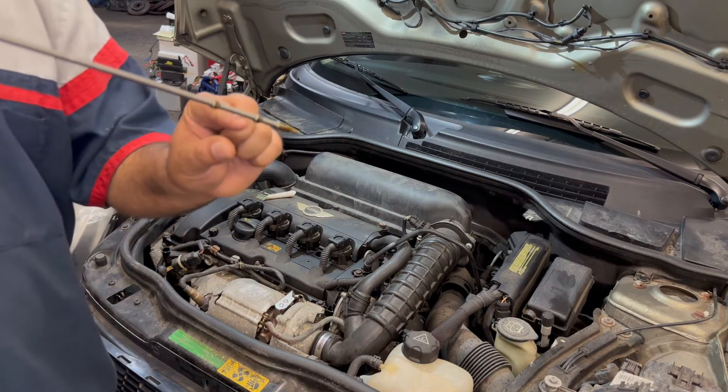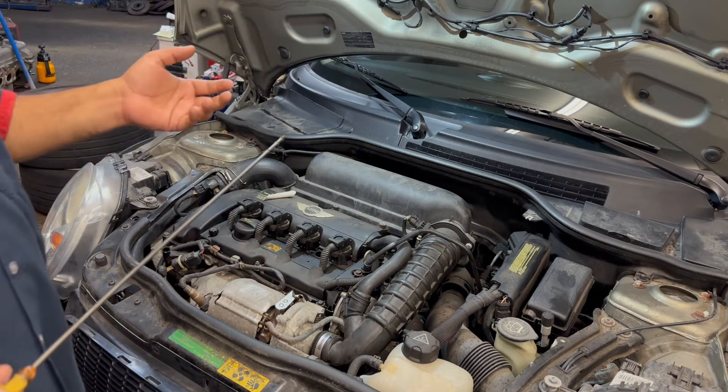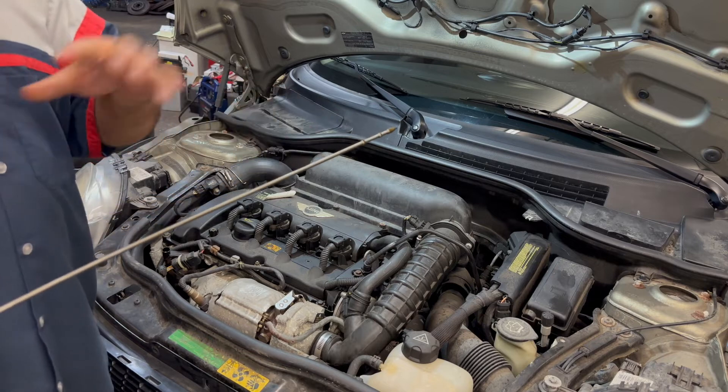Add half a quart, check again, put another quarter of a quart, check again — keep going until it levels out. You don't want too much oil either, because you will kill the engine with too much oil.